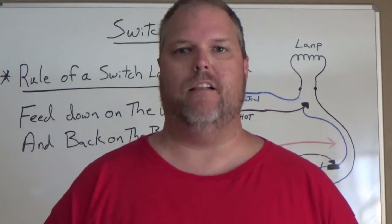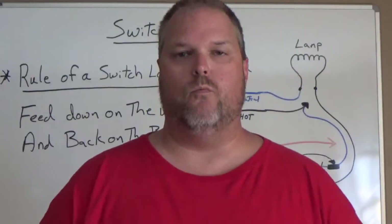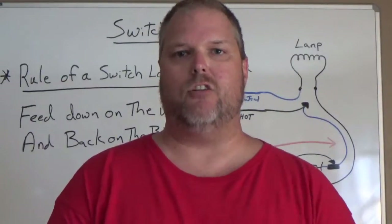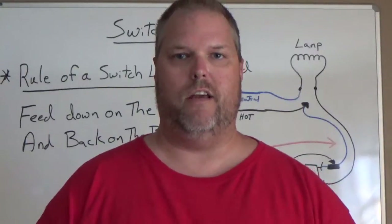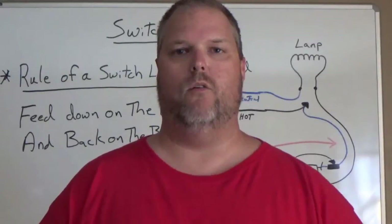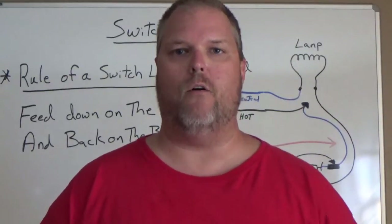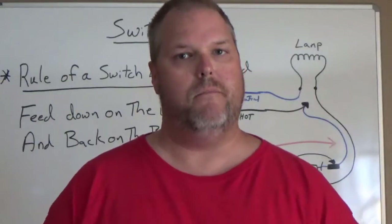With new technology like smart houses, this is what we're going to need — we need the neutrals. So this method is actually going out, but the problem is if you go to do a service call in an older dwelling and you pull out a single pole switch thinking you're going to tap power off of it, you may not be able to.